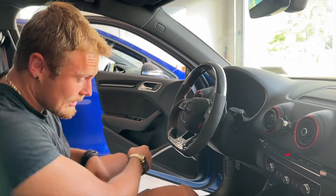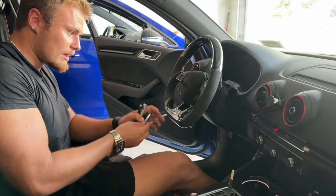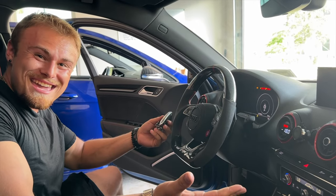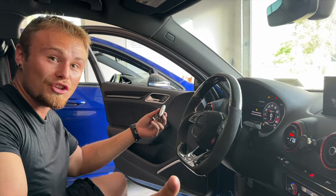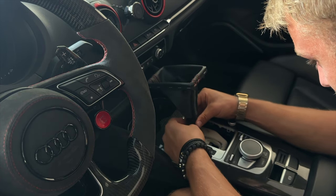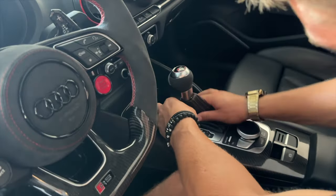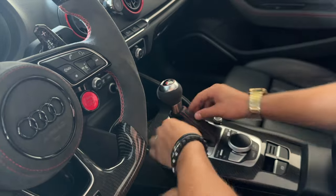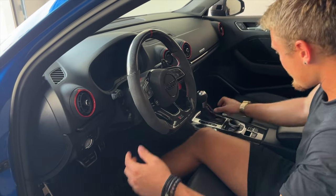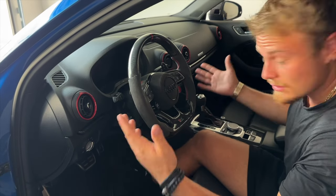With everything reconnected, foot on the brake — pressing start and it starts the car. Everything is good to go. Put the shift boot back over it, tighten the bottom, pull it down and reconnect everything back in place. Plug the battery back in and we have a working Audi R8 style steering wheel with buttons.